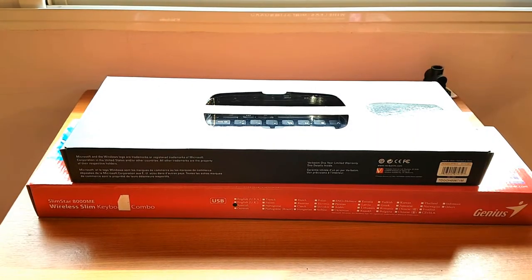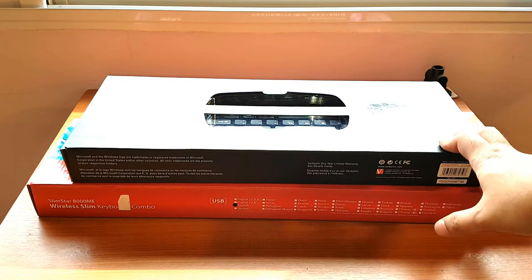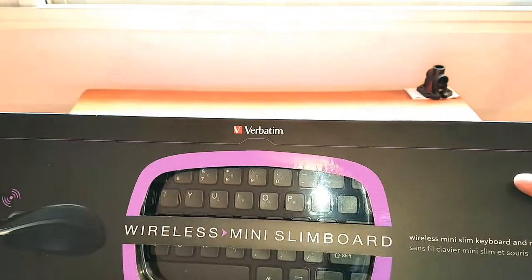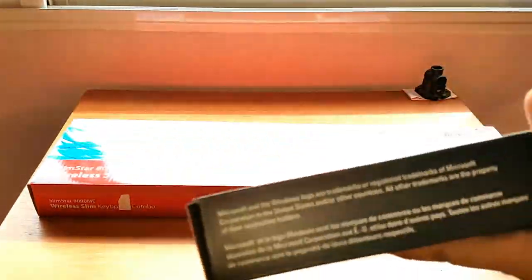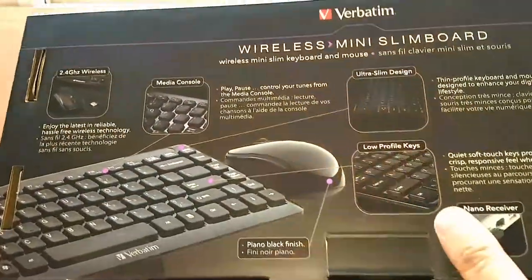Hello, this is Harry. In this video I'm going to unbox a keyboard. I have a couple of keyboards to unbox. The one at the front here is from Verbatim — this is the wireless mini slim keyboard. It's a nice looking pack, a beautiful pack, and the quality is awesome.